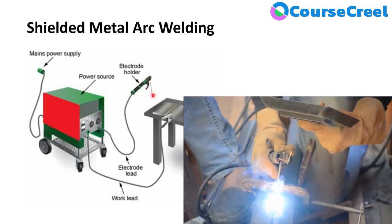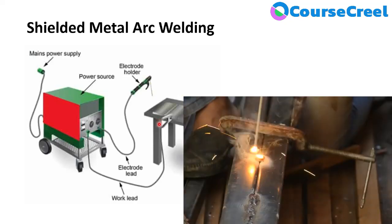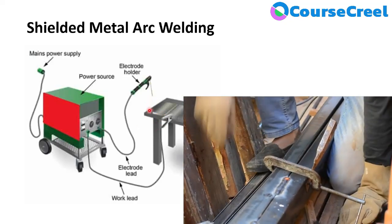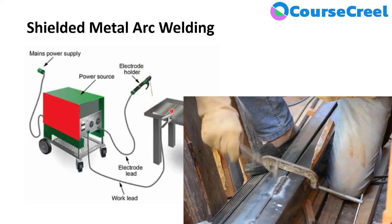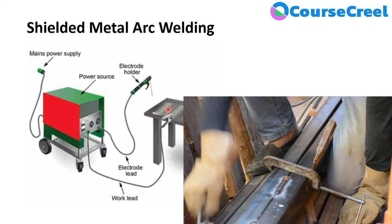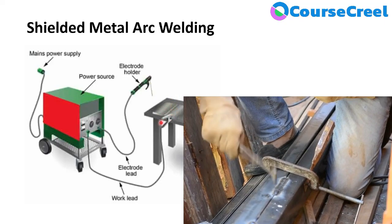The electrode must be flux-coated. When the flux coating melts, it produces different types of gases and slag. The gases protect the arc from reacting with atmospheric air. The slag produced covers the molten pool until it solidifies, then can be removed after welding. Slag is required to protect the molten pool from atmospheric gases.